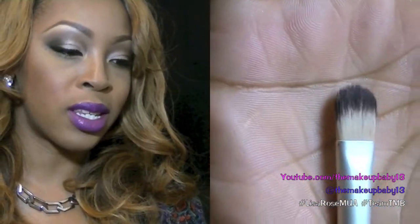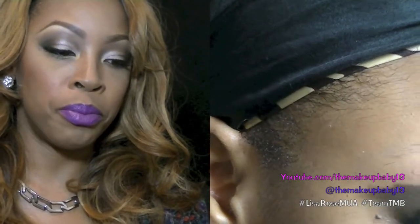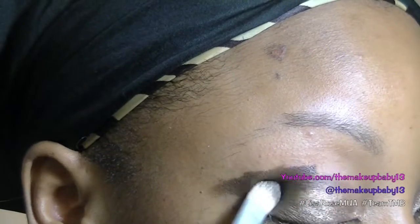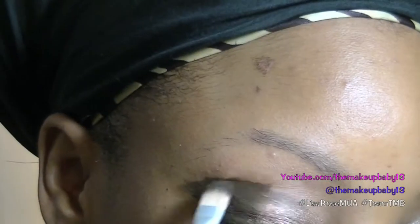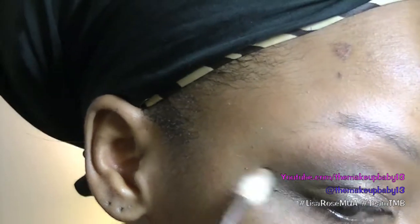Then I took a synthetic flat concealer brush and blended out the Bulletproof and the dark brown — the NYX dark brown. Then I took a regular white-haired fluffy domed blending brush and blended out the outer edges of the dark brown to create a nice smooth gradient effect.